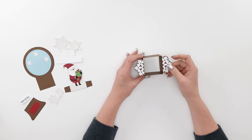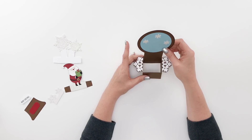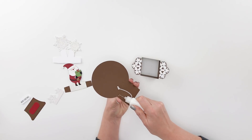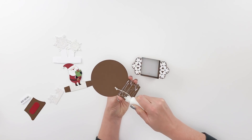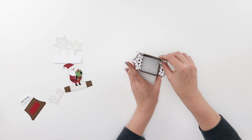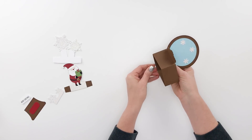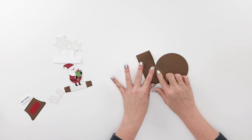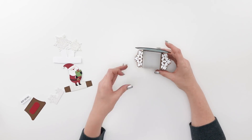Now that you have your little square box card base put together, you're just going to take the snow globe piece and glue it to the inside back of your box card. Put some adhesive — make sure you don't go above where the rounded part begins, just down in the little rectangle section at the bottom. Slip that in and glue it in place, making sure it's even at the bottom and lines up with the bottom of the box card. Use the table to help apply some pressure.